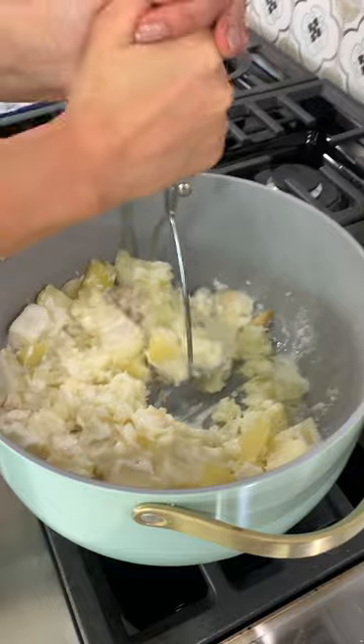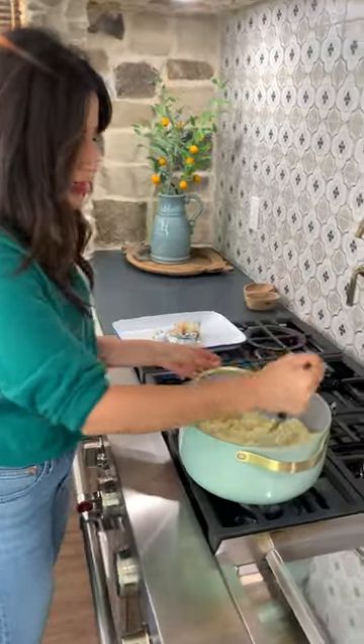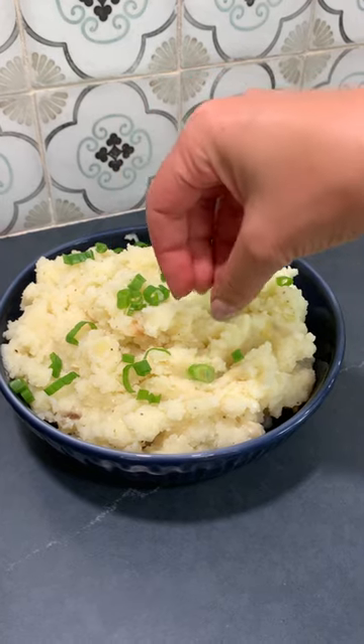Mash like a pro, baby. That little bit of tang from the buttermilk — oh my gosh, it is the best. Pile it up. Scallions or green onion, whatever you have on hand. This is the dish for the holidays.